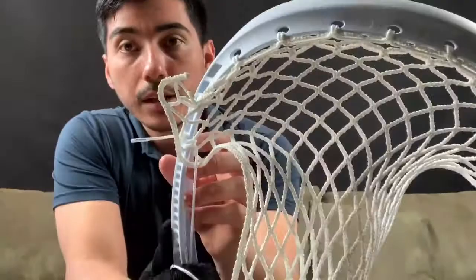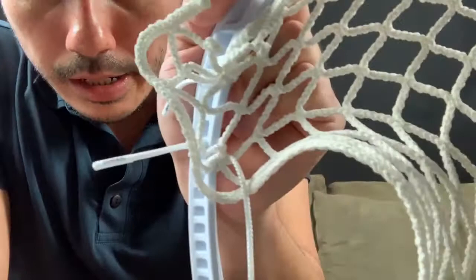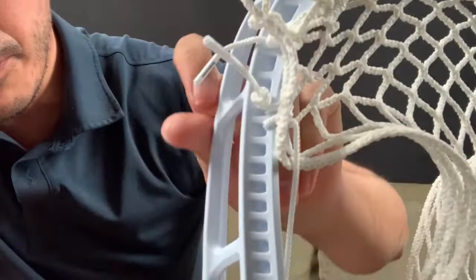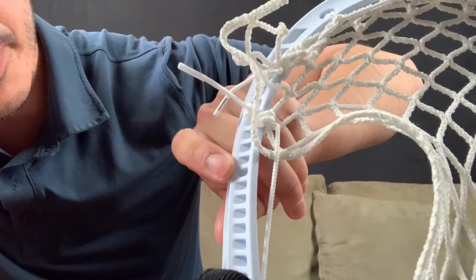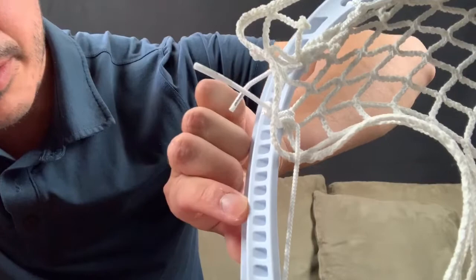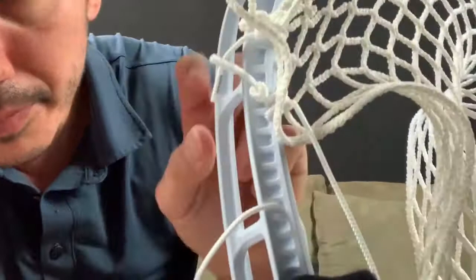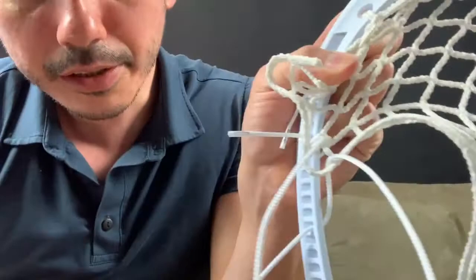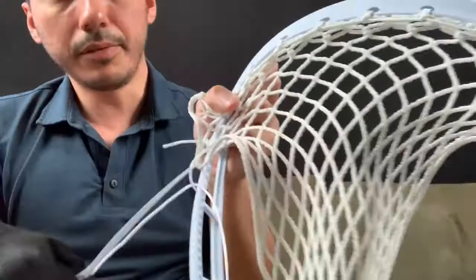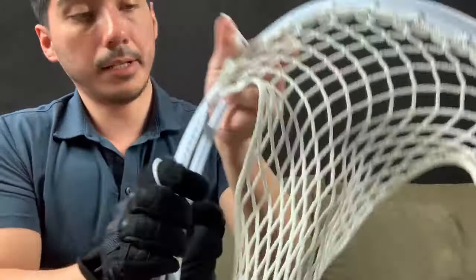Now that we did that, we're going to tie it off with an anchor knot. With this diamond that's just by itself right here, we're going to skip four holes. Since you wrapped around this hole, you're going to count four - one, two, three, four - so technically you're skipping five, but you go through the fifth hole. Go through this hole, and you're going to go through that diamond right here and do an anchor knot. Pull this to the plastic - that's your anchor knot right there.